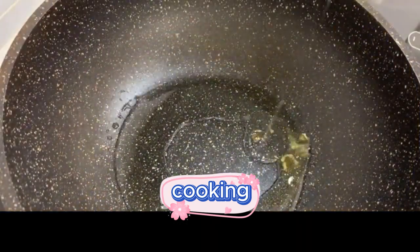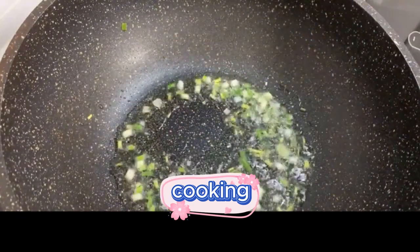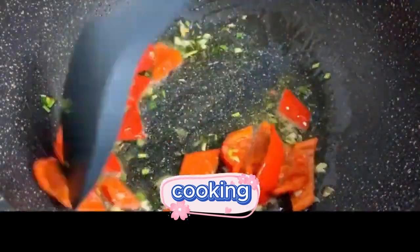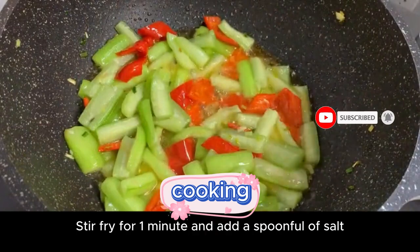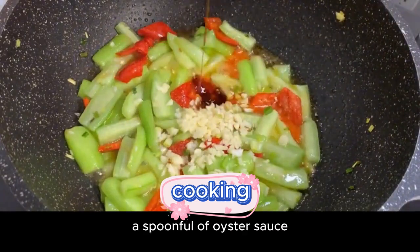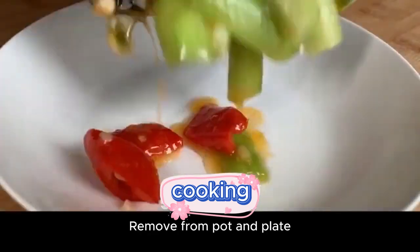Add an appropriate amount of cooking oil to the pot. Add chopped green onions and sauté until fragrant. After sautéing, add the red pepper and stir fry. Stir fry until the red pepper is slightly softened, then add the loofah and continue to stir fry. Stir fry for one minute, then add a spoonful of salt, minced garlic, and a spoonful of oyster sauce. Remove from the pot and plate.